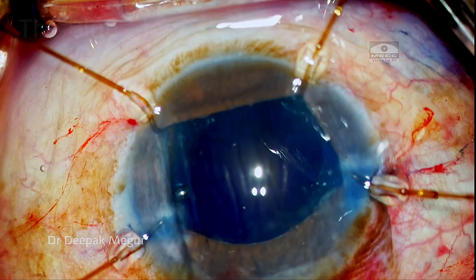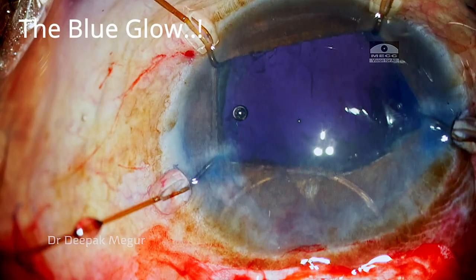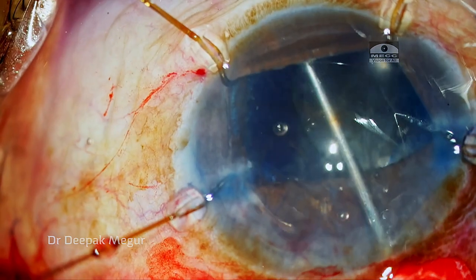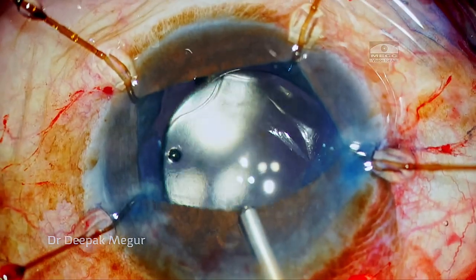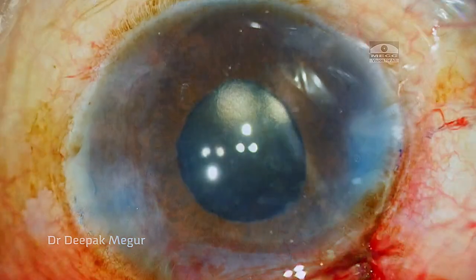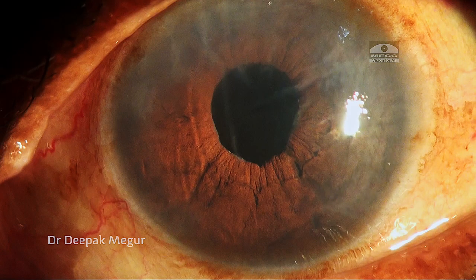After enlarging the rhexis, the nucleus is maneuvered out of the bag and then out of the eye. In the background we have a blue glow instead of the typical orange one — dye has escaped across the compromised zonules into the Berger space. The lens is implanted and vitreous prolapse is ruled out. The moral: surgery could have been much simpler had I used the iris hooks from the beginning.